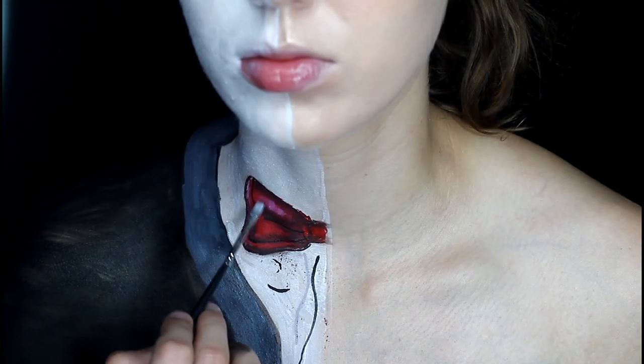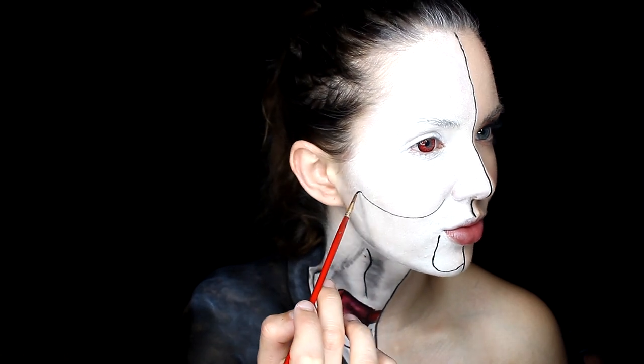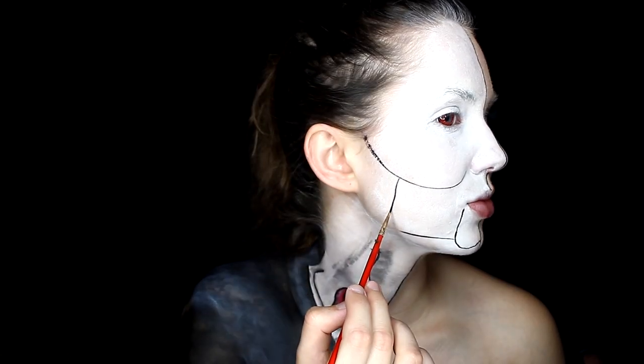We are looking good, almost done. Now we're going to go on to the face. Look at a little reference of Billy and just outline the exact same features. Take your black paint and just cut out the area so it looks like you have that kind of creepy little mask on.